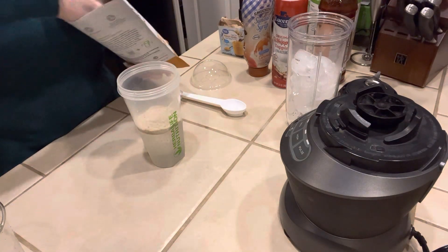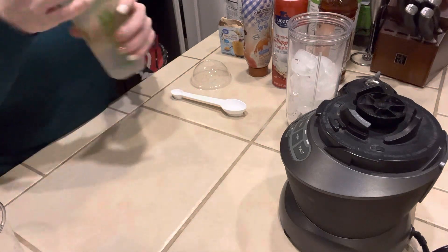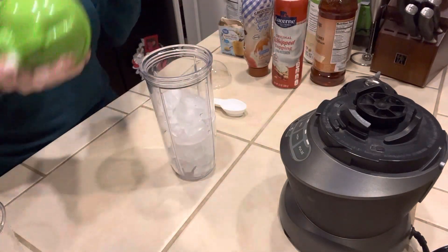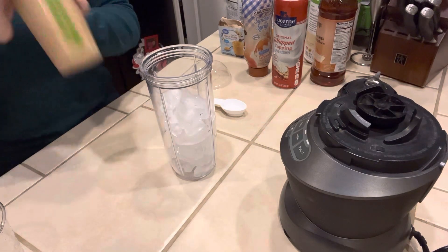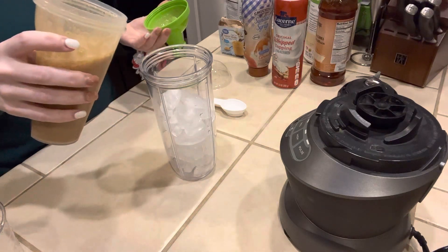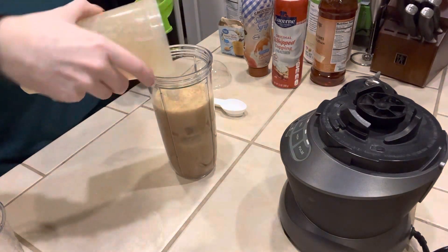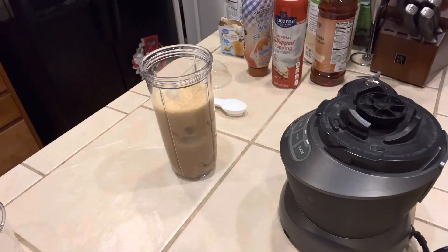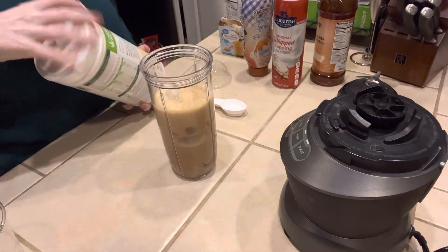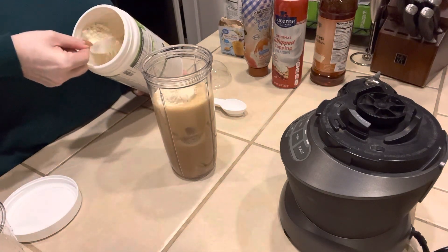I'm going to put these two scoops into my shaker cup with my water and shake it up until it's nice and dissolved. Once that's done I'm going to pour it right into my blender cup, and then I'm going to add the rest of my ingredients, which is going to be two scoops of the Formula One. You could do this without Formula One if you want to, but I like the texture it adds, and since I drink this for breakfast I like adding my Formula One.